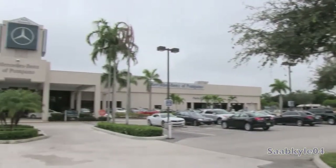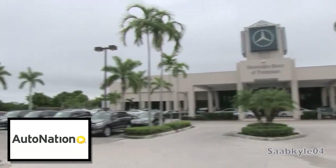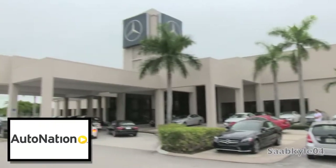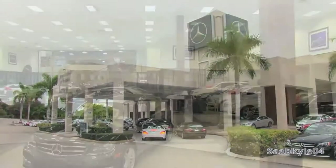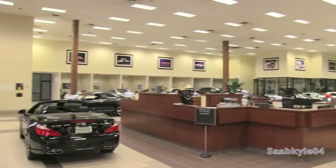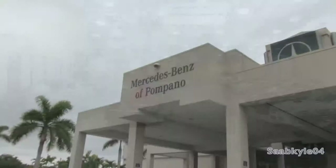As a courtesy before I begin, I'd like to extend a special thanks and shoutout to AutoNation and Mercedes-Benz of Pompano in Pompano Beach, Florida for providing us with an exclusive chance to take an in-depth look at this SLK55 AMG. For more information on their dealership including contact info and current inventory, you can check out their website provided in the description box below.